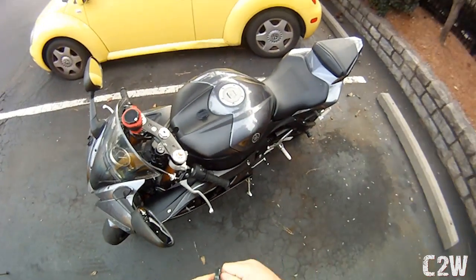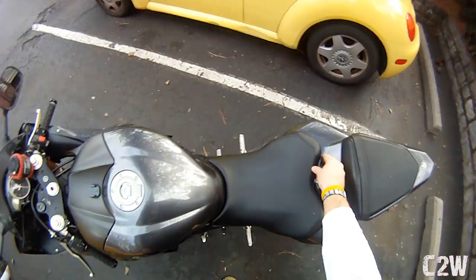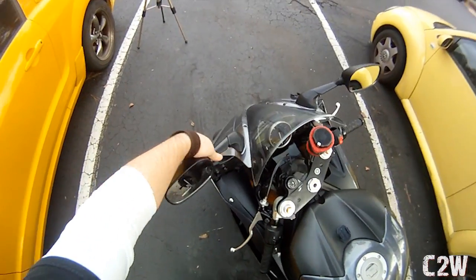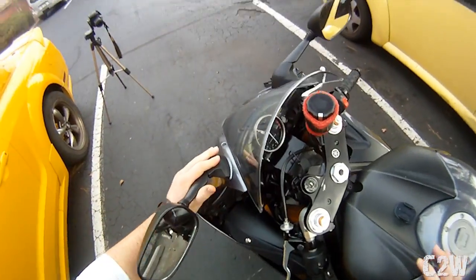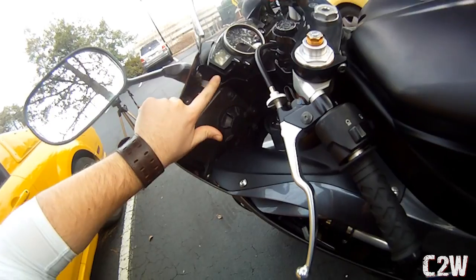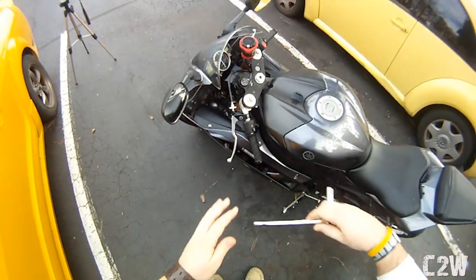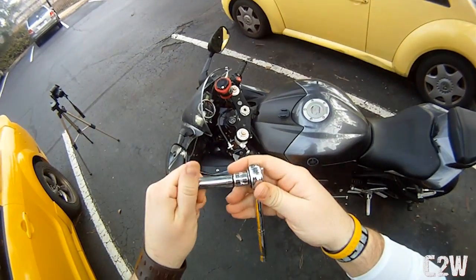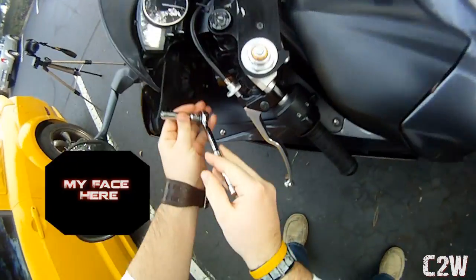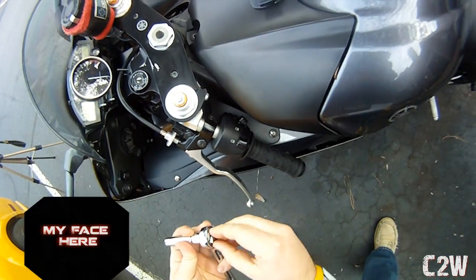To take these mirrors off, here's what you do. You can't take them off from up here. If you look underneath though, you've got two bolts right here. We should just be able to unscrew these and the thing will pop off. I have my 10 millimeter socket and I'm going to unscrew these.